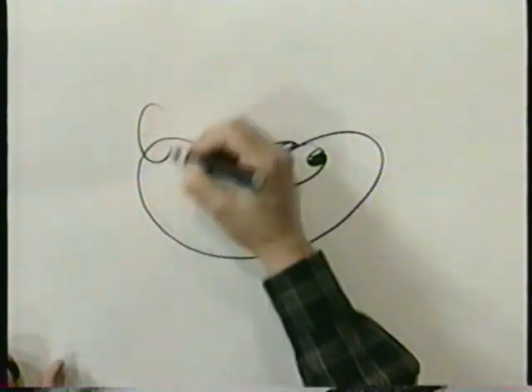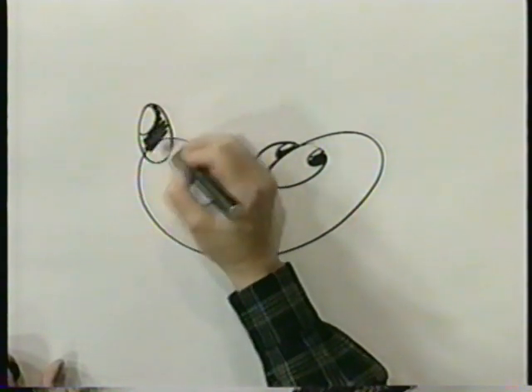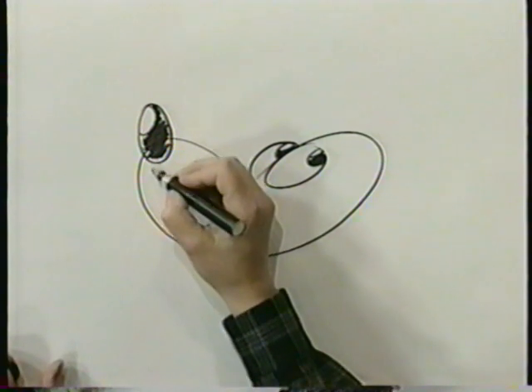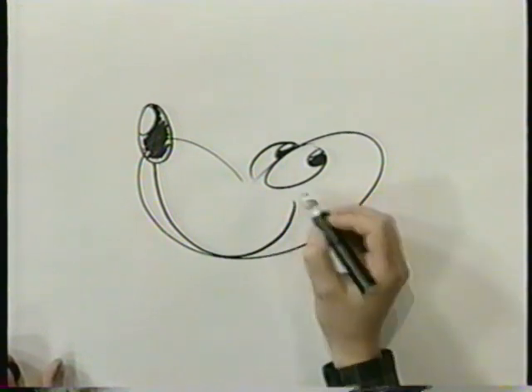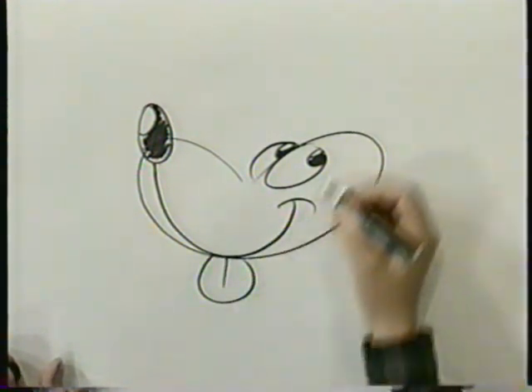Over here we give him a big oval for a nose and we fill that in. I hope you're following along with me because this is really easy with this little trick. Right out of that circle we're going to make another smile just like we did before. And let's have his tongue out. He's adorable.